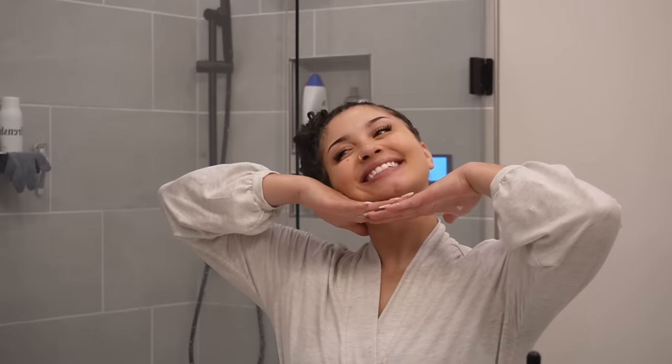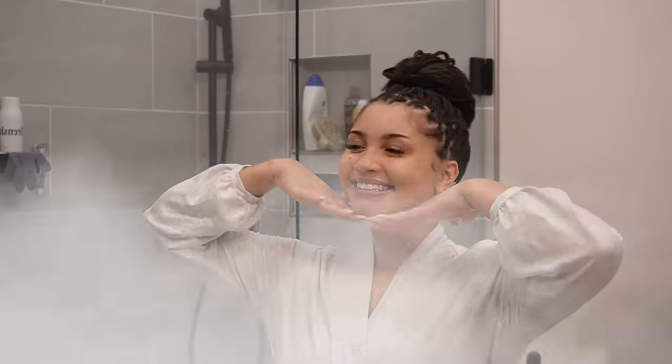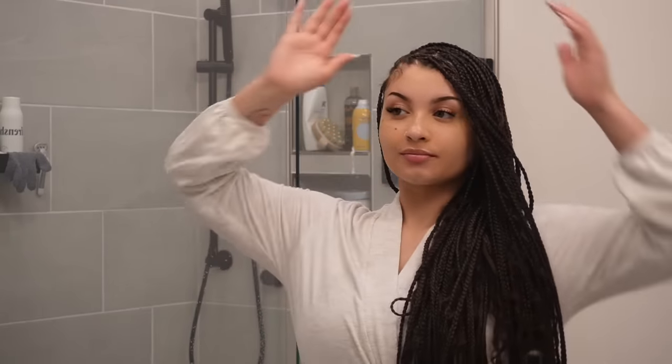Now the pearly whites are pearly white! Thank you for tuning into this video. If you want more hygiene routines, products, or tips, let me know in the comments below. Make sure to subscribe — I'm super consistent — and I'll see y'all in the next video. Bye!